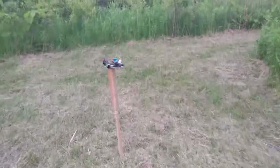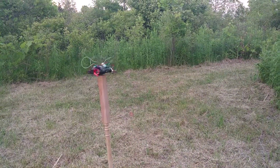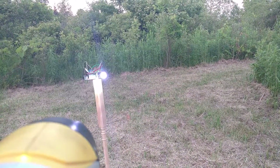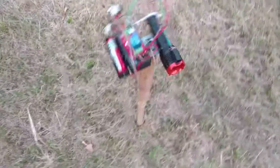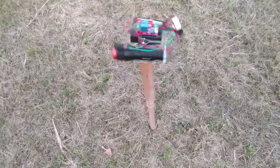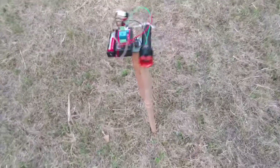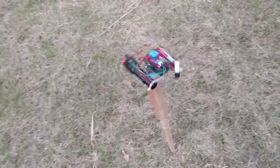I'll show you that again closer up. The way this works is there's a relay and a light sensor, and it'll stop the motor and turn on the flashlight when it's detecting a flashlight directly in front of it.